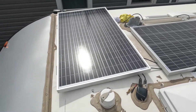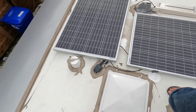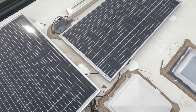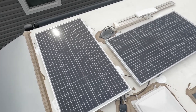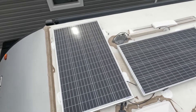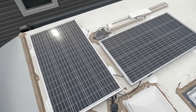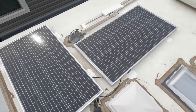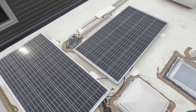Looks neat. So we're just going to mount this last one and then we're done up here. All right, we're all finished up. Both panels are mounted, sealed in, and ready to roll. These are both 165 watt panels, so we have 320 watts of power total. I think that'll charge up our batteries nicely. We're also going to be adding a battery down there, so we'll meet you down there and show you the next step.